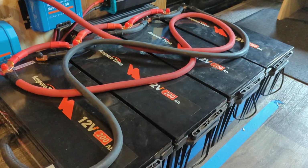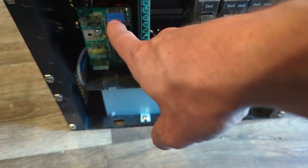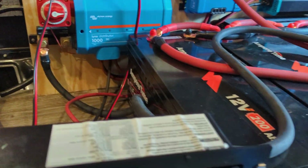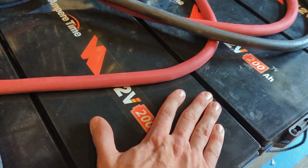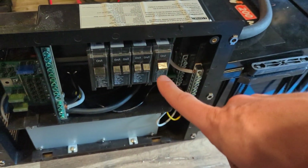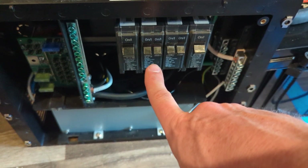To get power out, first the batteries wire into the Lynx distributor down to this direct current fuse block — the load center. Power comes in through a fuse and out to things like lights and pumps, anything on 12 volt direct current. The second way is the batteries feed into this 300 watt pure sine wave inverter, which takes the 12 volt DC and converts it to 110 volt AC, feeding into the AC panel side with standard breakers, a neutral bus bar, and a grounding bar that grounds to the chassis of the van.